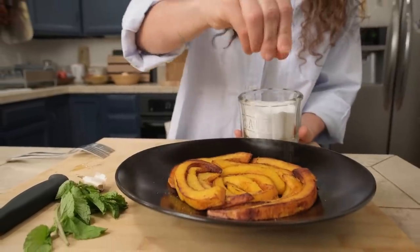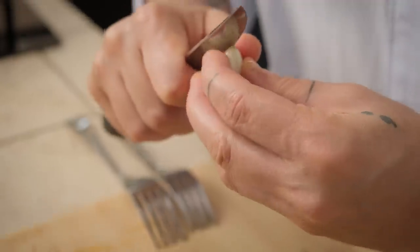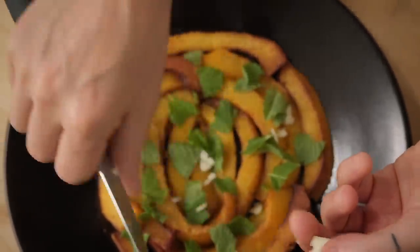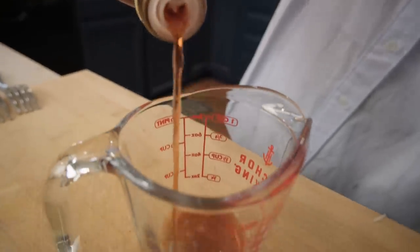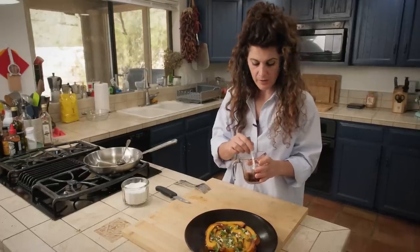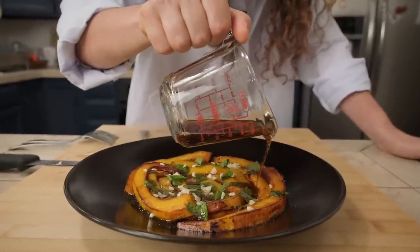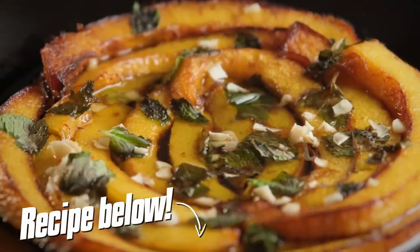I'm now pouring it into a container. This is a seasoning made with wine vinegar and some brown sugar. And from this, the name agrodolce comes, because it's sweet and sour. This is a Sicilian dish, which means, of course, it has to be sweet and sour.